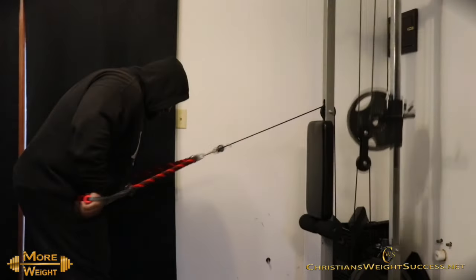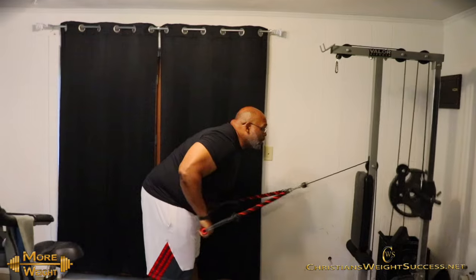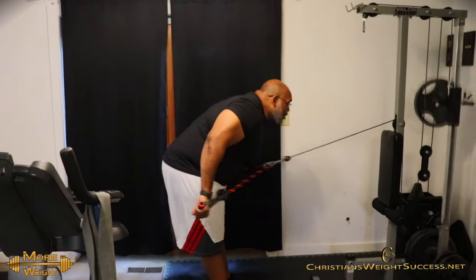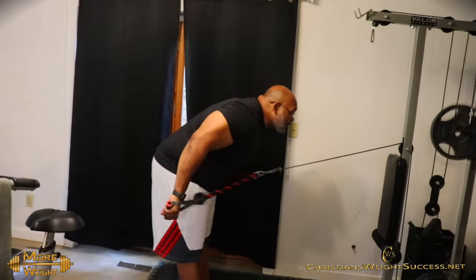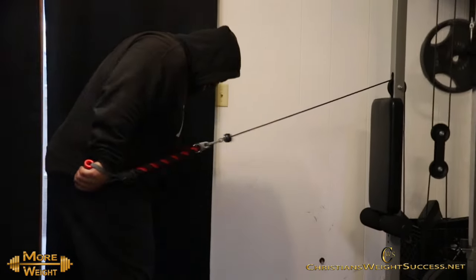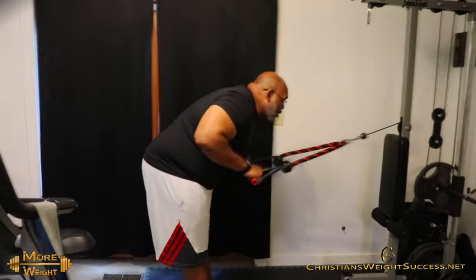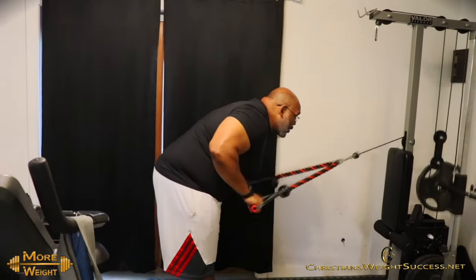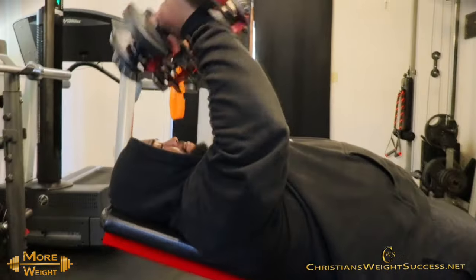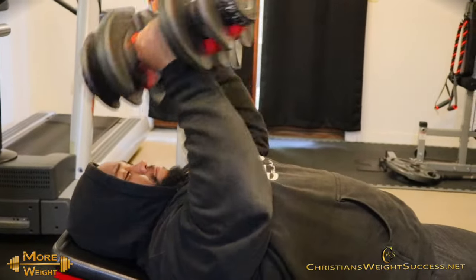We hadn't worked out in a while, so we linked up at my home gym to knock out triceps. Today's tricep workout, we have two exercises starting off with the tricep kickbacks using cables. The joys of having my home gym is I get to experiment on variations. I had the handles tied to the rope — I feel I get a better, fuller extension by adding the handles. I can also adjust the grips from neutral to supinated or pronated whenever I want.